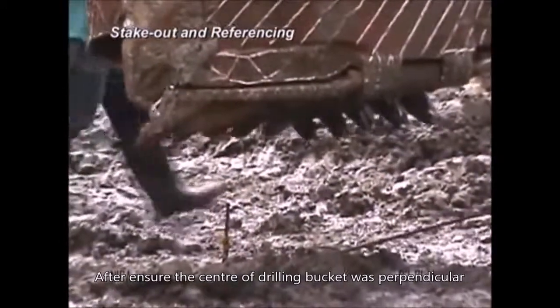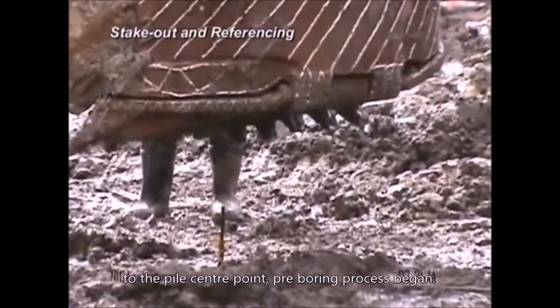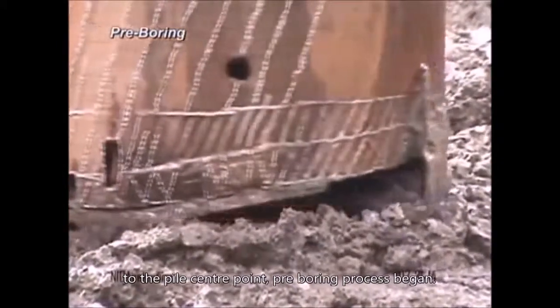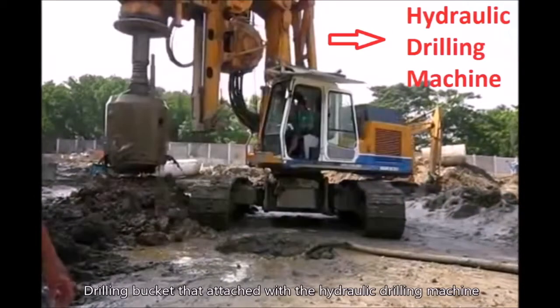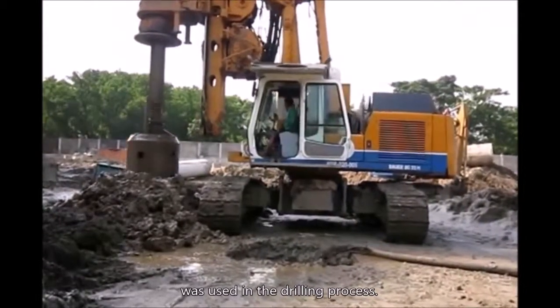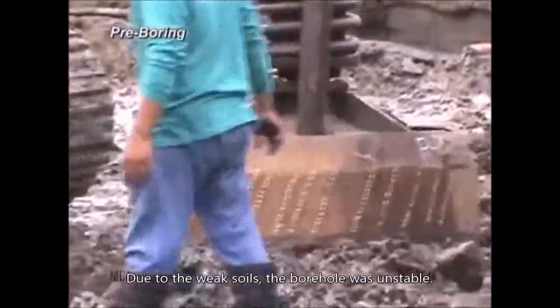After ensuring the center of the drilling bucket was perpendicular to the pile center point, the pre-boring process began. The drilling bucket attached to the hydraulic drilling machine was used in the drilling process. Due to weak soils, the borehole was found to be unstable.